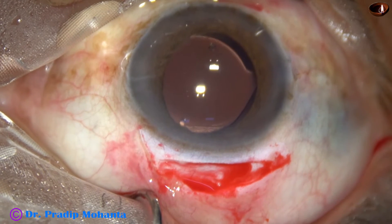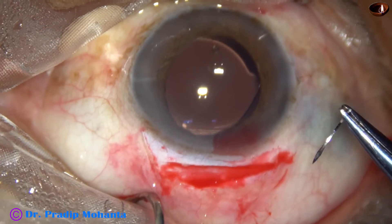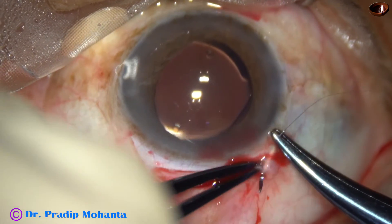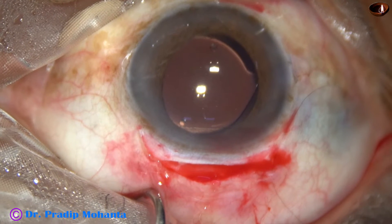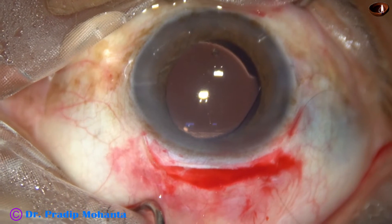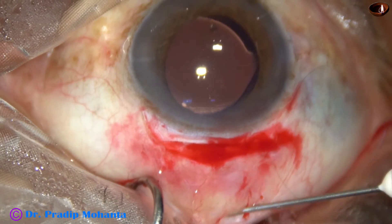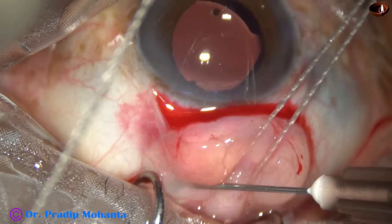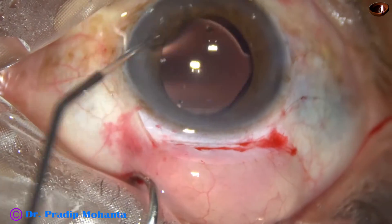A bit of moxifloxacin is applied. A switcher is used to oppose the conjunctiva to the limbus. Some colleagues use cautery, which causes shrinkage of the conjunctiva and brings it near the limbus, but it destroys many cells, which is not preferred. This is the most atraumatic way of opposing the conjunctiva to the limbus. Subconjunctival dexamethasone and gentamicin have been injected.